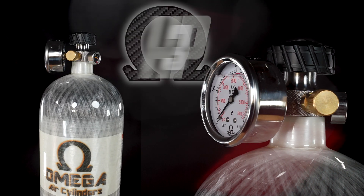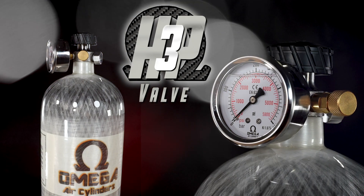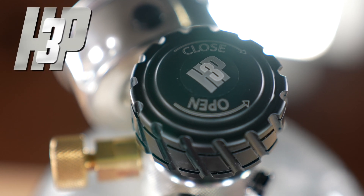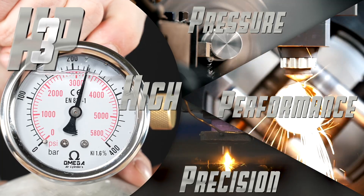Introducing the Omega HP-3 Valve, where precision meets performance, setting the new standard for high-pressure airgun enthusiasts. HP-3 — it's not just a name, it's a promise. High pressure, high performance, and high precision.